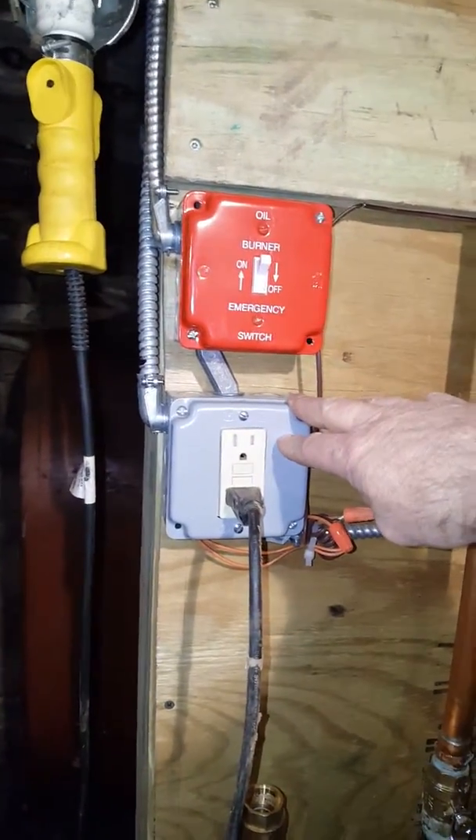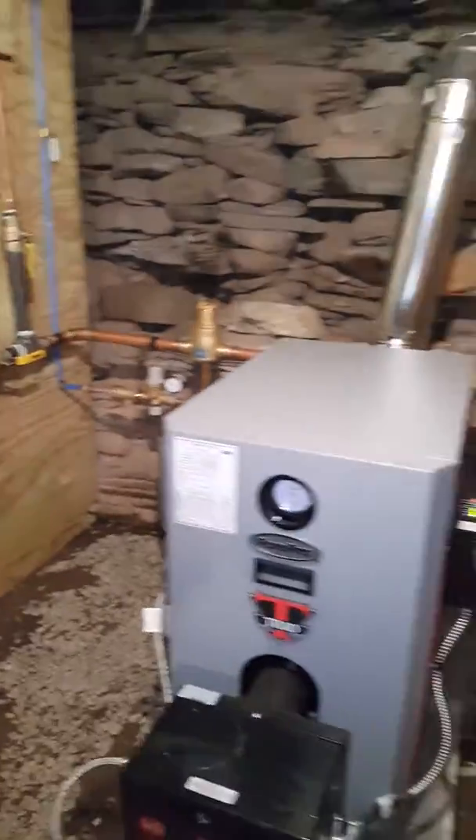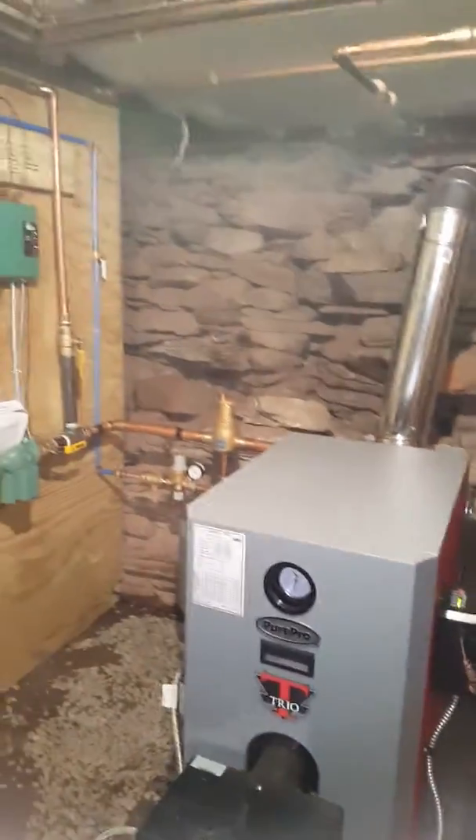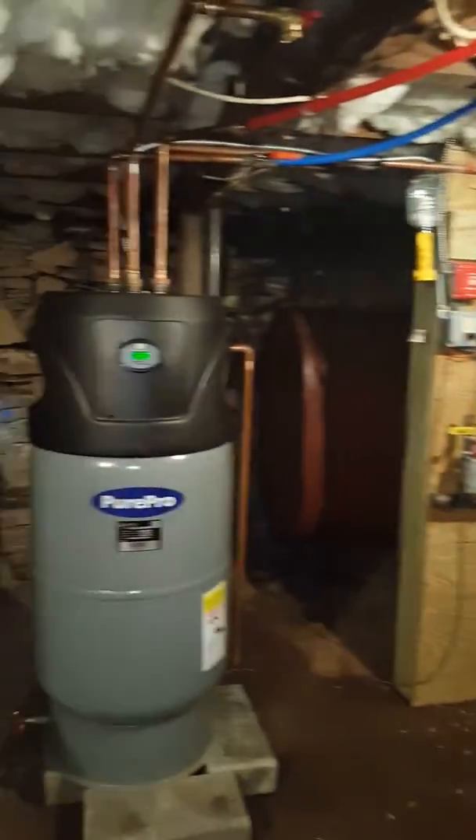Actually installed this outlet just for a service tech to be able to plug a light into and be able to work on the unit and see what he's doing, to make sure the unit's working really efficiently. So that's it — another quality job by Thompson's Plumbing and Heating.